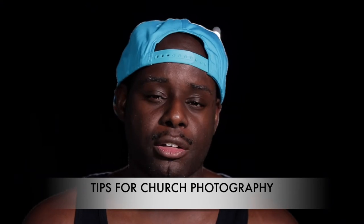Hey, what's up you guys? Welcome back to this channel. If you are new, please subscribe. On this channel we talk about videography and photography. Today we want to talk about tips for church photography — these are some tips that I have learned doing church photography. Let's get right into it.